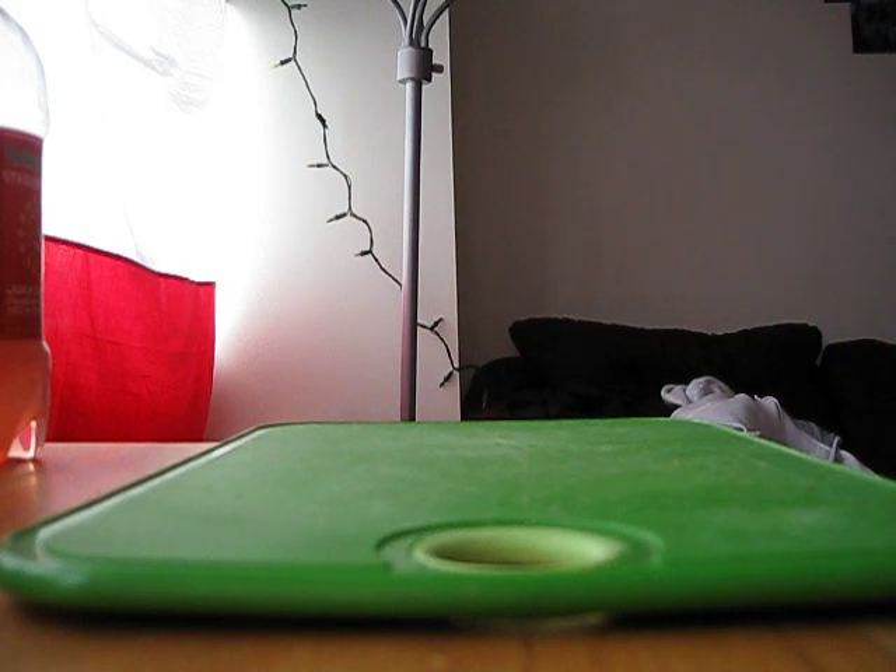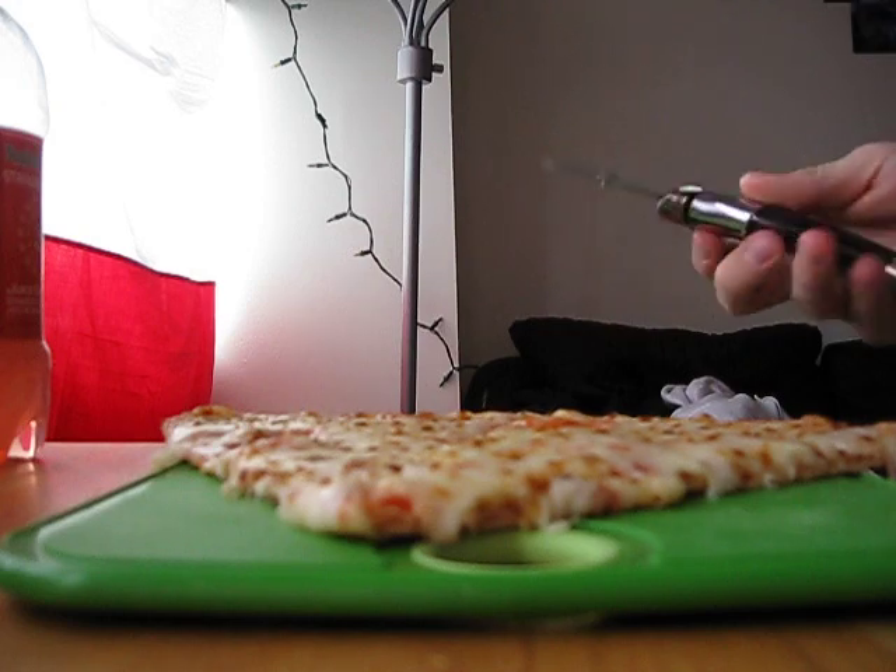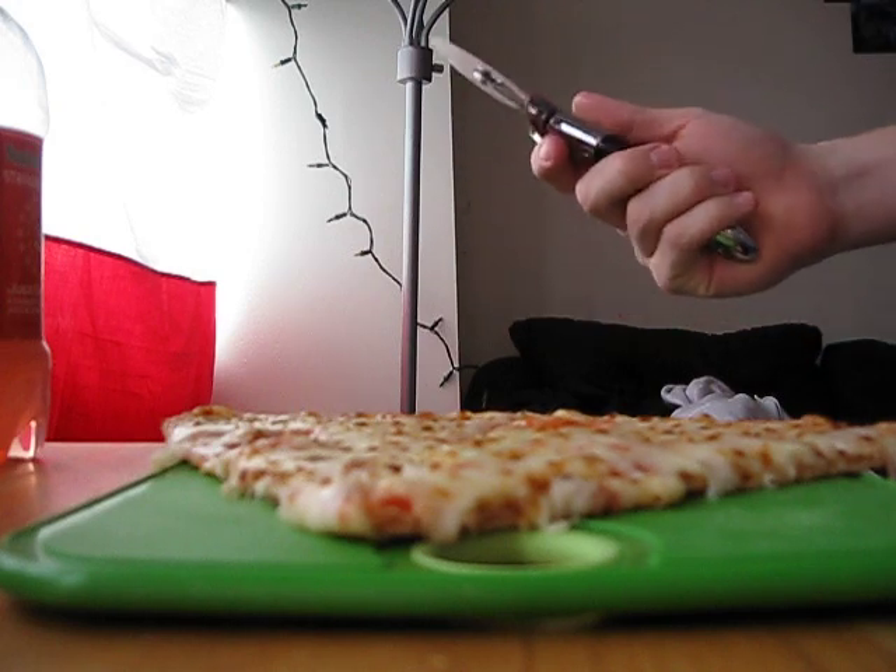Today... Pizza. Obviously, first and foremost, you use the pizza cutter to cut pizza.